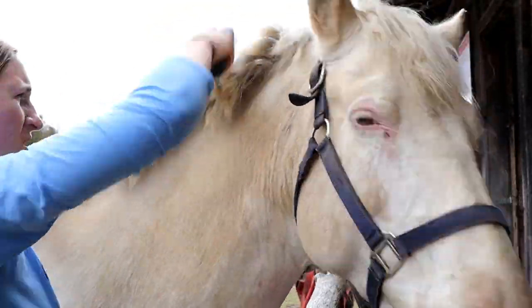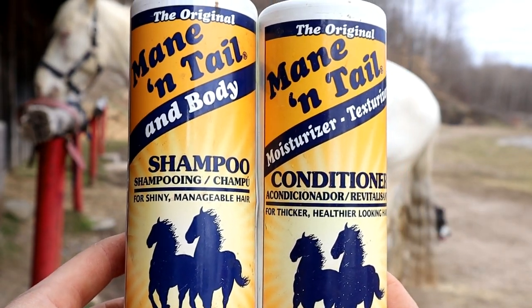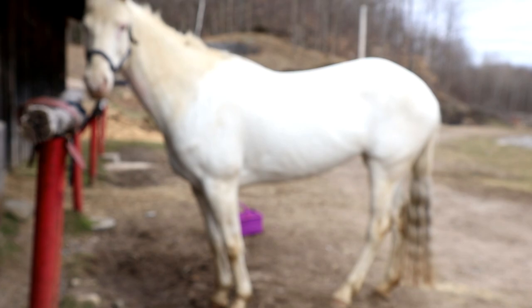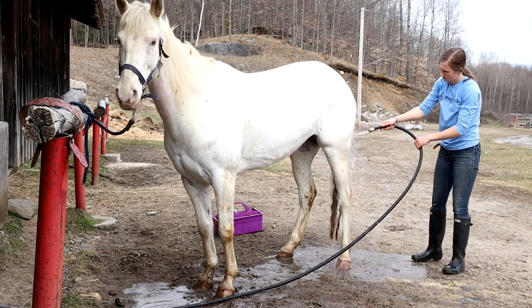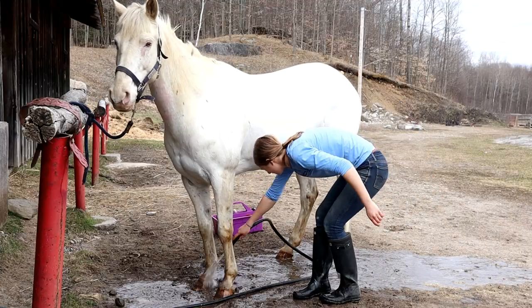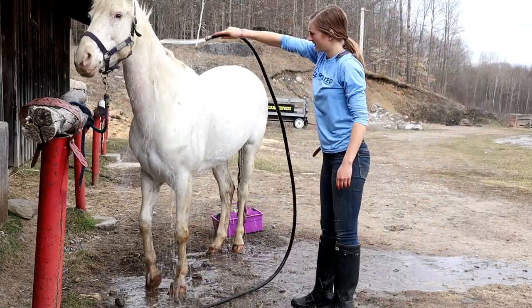The first thing I did is completely take out all of the elastics. I'm going to use the mane and tail shampoo and conditioner today, but honestly a lot of the time I just use dollar store shampoo and conditioner and that works really well too. So I'm just rinsing off her body first, all over, focusing more on the dirty parts today.